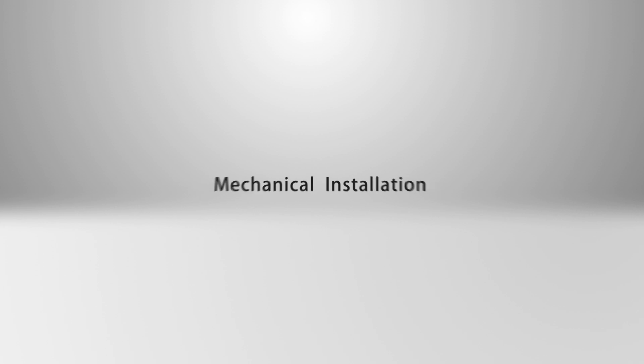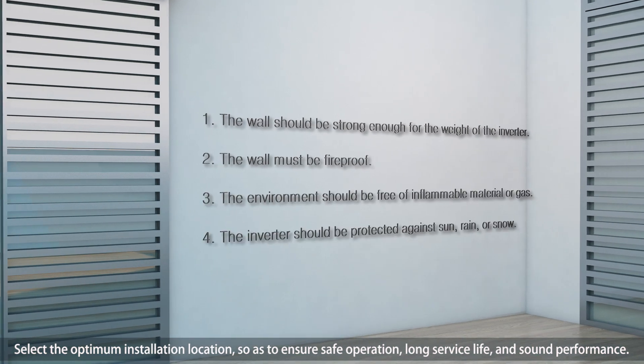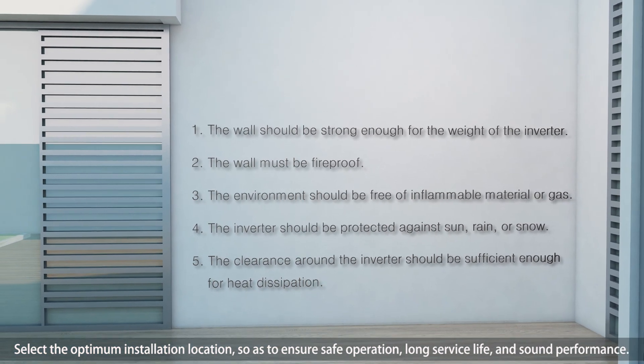Mechanical installation. Select the optimum installation location so as to ensure safe operation, long service life and sound performance.